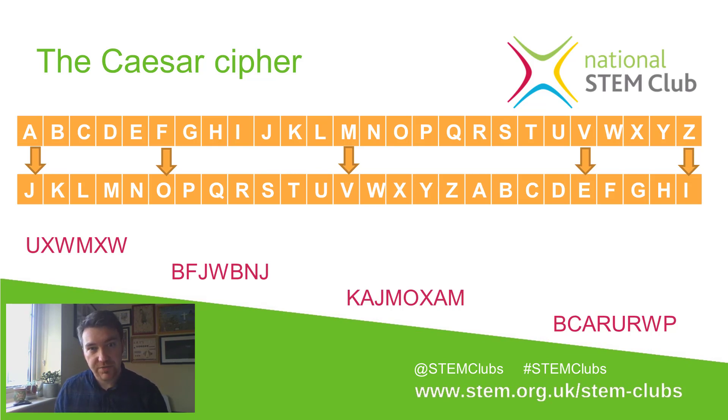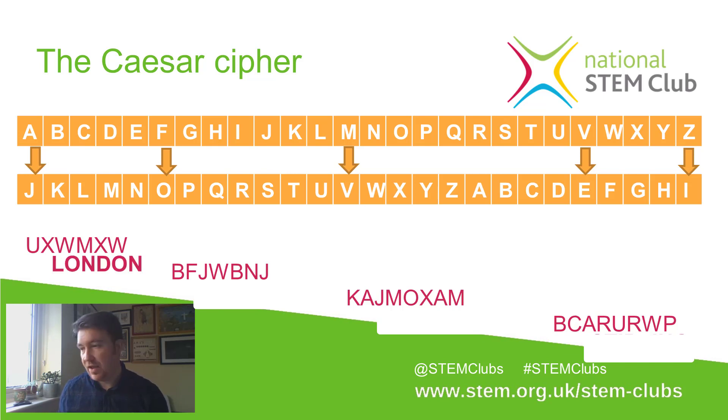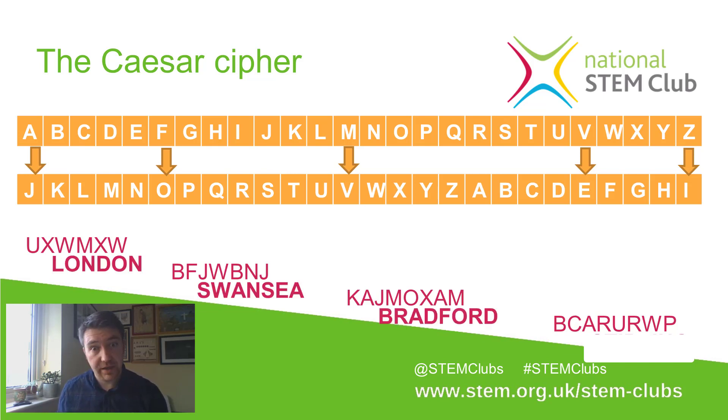OK, I'm going to reveal what the hidden cities were. The first one was London, then we had Swansea, Bradford, and Stirling. I hope you managed to get those. Now we're going to move on to my favourite part of this session, which is making your own Caesar cipher.